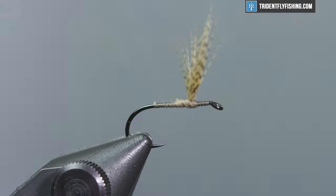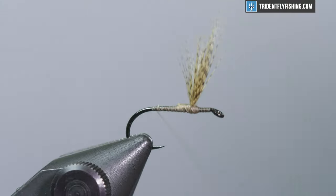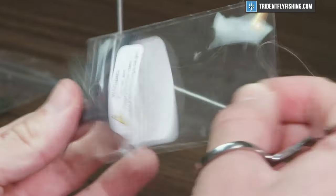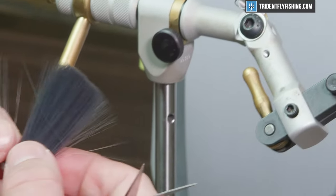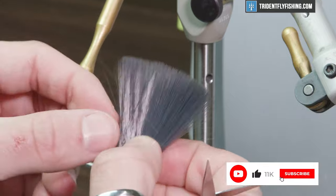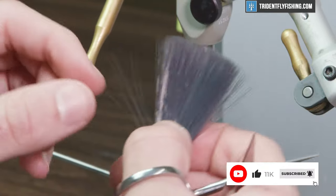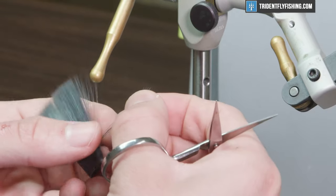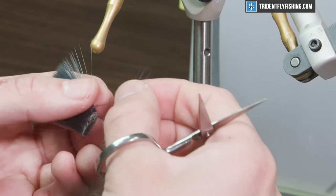From the wings we're gonna move on to the tail. For the tail of this fly we are using mayfly tails — they're a synthetic tail in the color dark dun, which is a nice color for this fly and is also going to match the natural Quill Gordon.